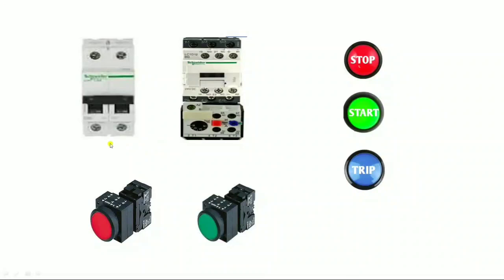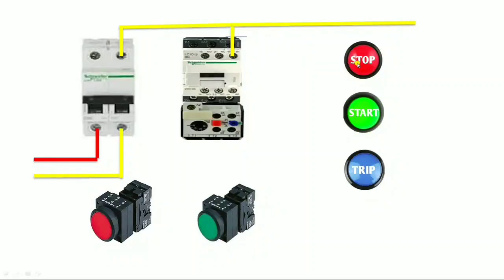Let us start control wiring. First, we give phase to the control MCB and neutral to the control MCB. We will first understand the neutral wiring, then start the phase wiring. We need to give neutral to the contactor because the contactor is 220 volt. So first give neutral to the magnetic contactor, then give neutral to the stop indicator, start indicator, and trip indicator. We connect all neutral wiring to the contactor and three indicators.